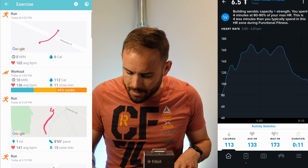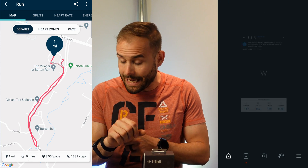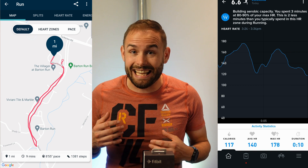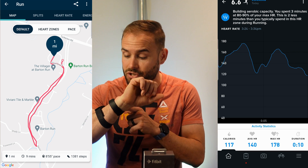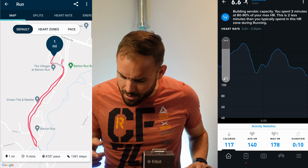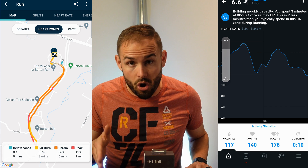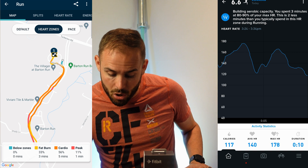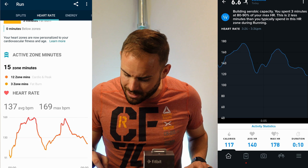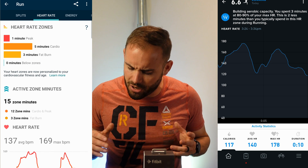Now let's talk about running and GPS. DC Rainmaker made a video about how the GPS didn't work well when the band was really tight, and I tested that — yes, when I made it tight myself, it was hard to connect and I didn't see the GPS connect at all. But when I wore it my normal way, where you can slip one finger into the band, it did take a little while to connect, but it kept my run really well, tracking paces and heart rate throughout — all with the built-in GPS.